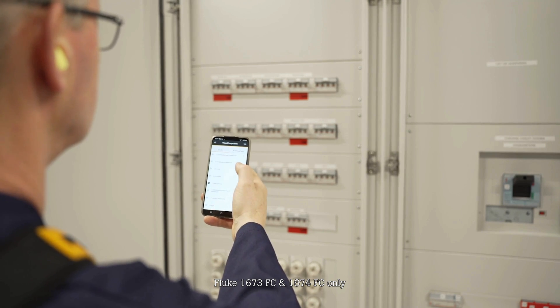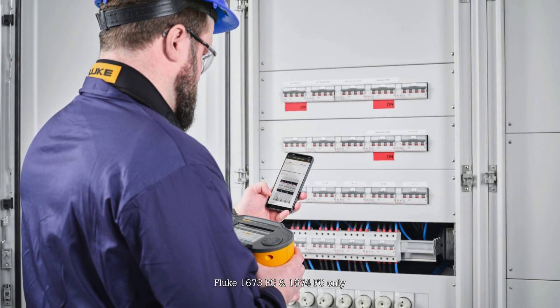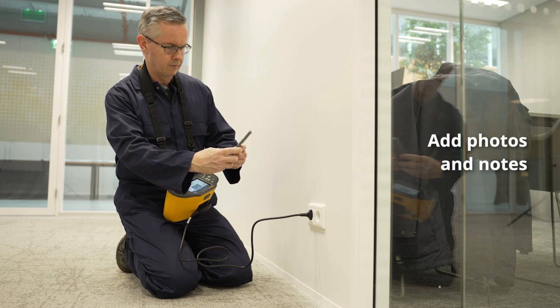With Fluke Connect, you can wirelessly view and share test results from your smartphone or PC, store and access measurement data from the cloud, and add photos or notes for additional documentation.